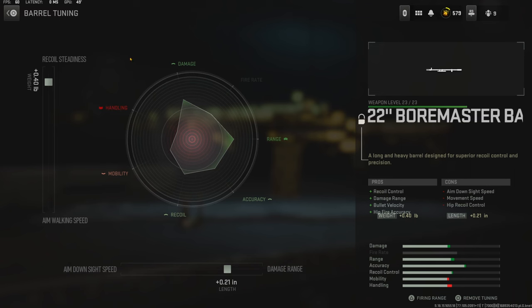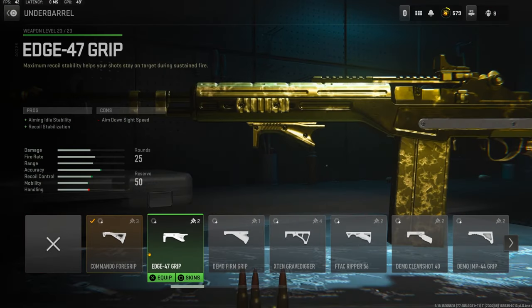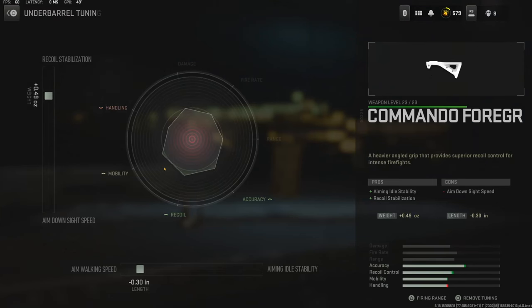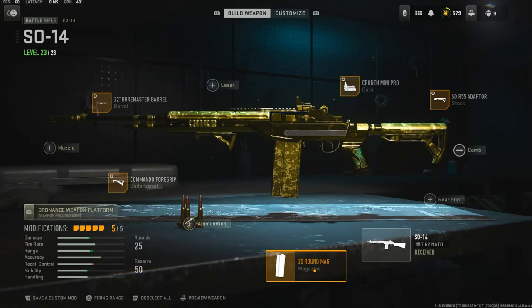Over on the underbarrel I'm using the Commando Foregrip to add aiming idle stability and recoil stabilization. The cons are aim down sight speed. The tuning I'm going with is 0.49 ounces to the weight to add recoil stabilization, and negative 0.30 inches to the length to add aim walking speed.